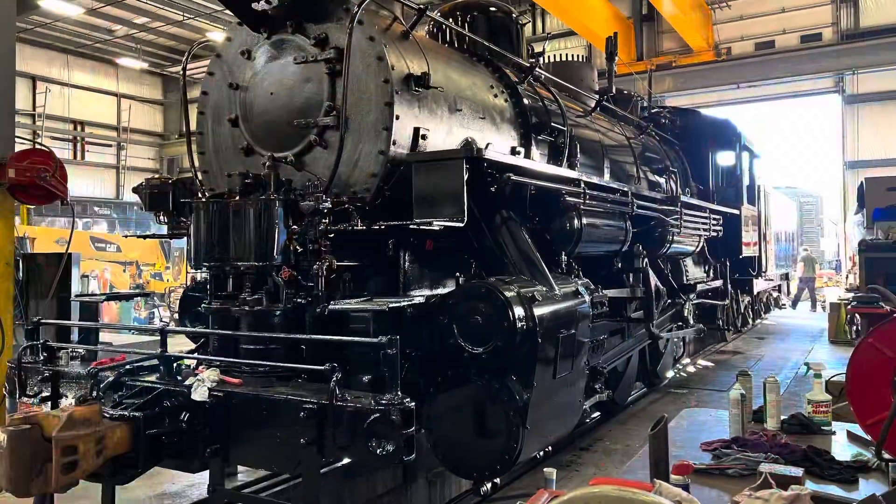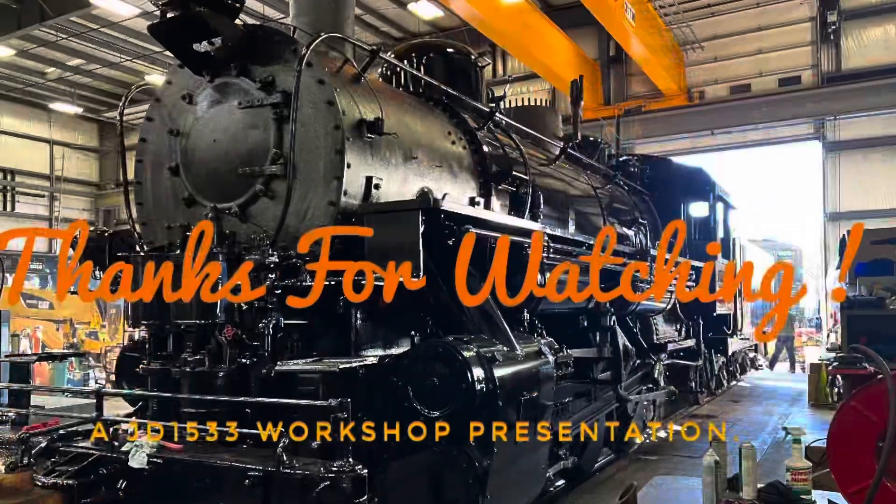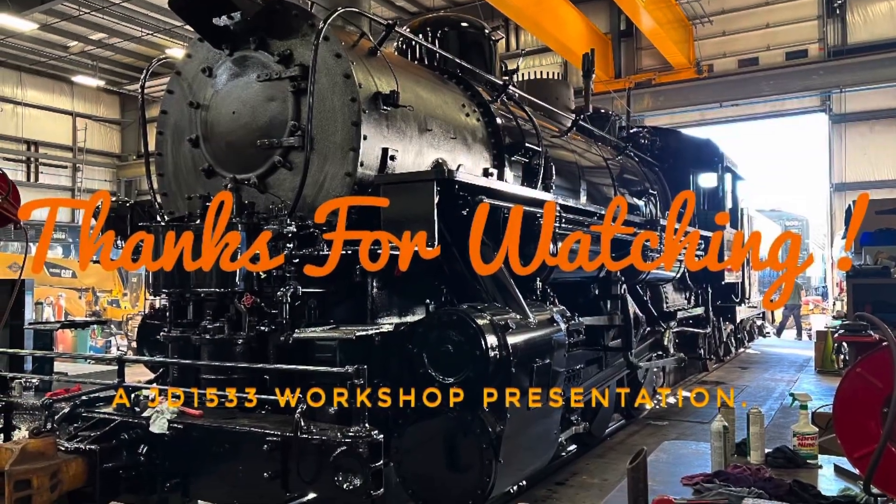If you'd like to see more steam locomotive content, let me know in the comments. Feel free to like and subscribe and share - it's free and it helps the channel. Thanks for stopping by the workshop, until next time, take care, see you later.